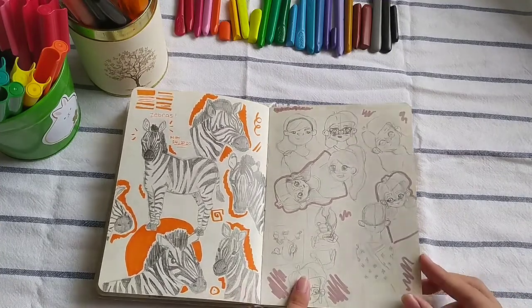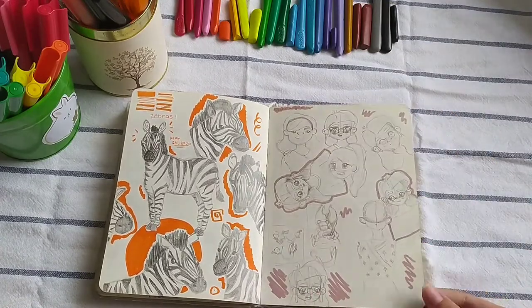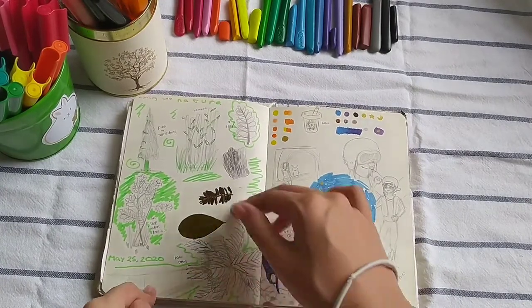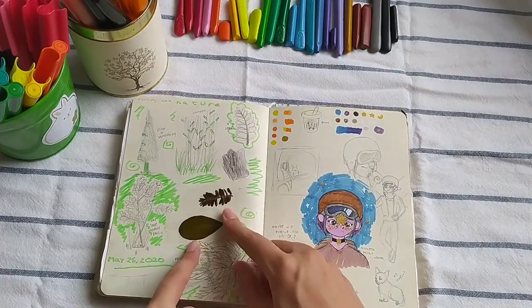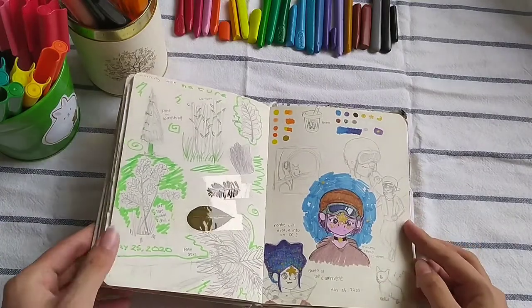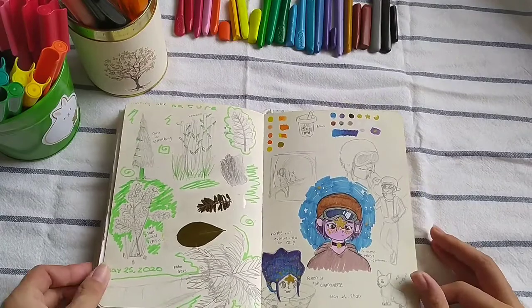This is a random sketch page filled with doodles of people. And here, I went on a morning walk in my neighborhood, and I actually took a couple of leaves and stuck them in here. I just put tape on them. I drew the plants that were here, the nature around me.